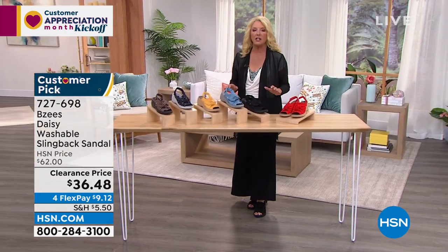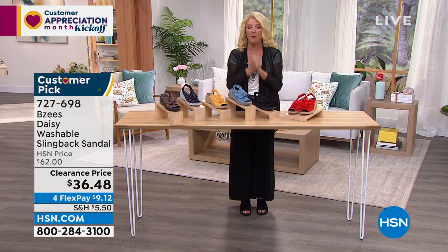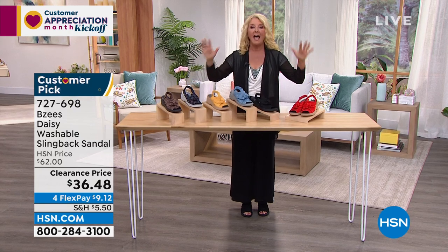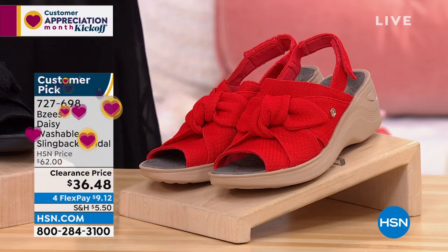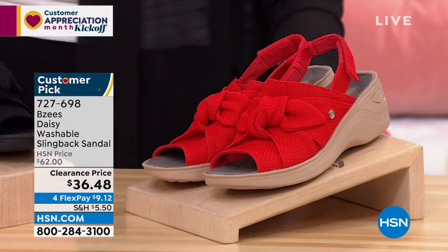Here's the thing — I can guarantee you my two pairs of shoes were not $36.48. They were a whole lot more expensive than that. So right now, we have one of your favorites, a customer pick, and it's on sale. We've got lots of quantity. For those of you who tried to get those cute little knit sandals we had a minute ago and they were limited, go now because you're in good shape with these.